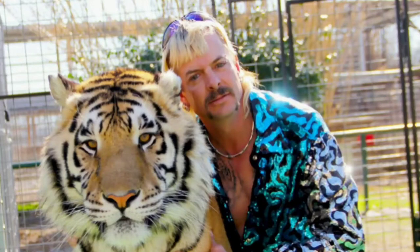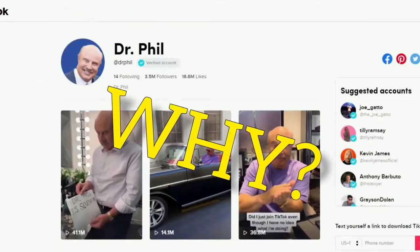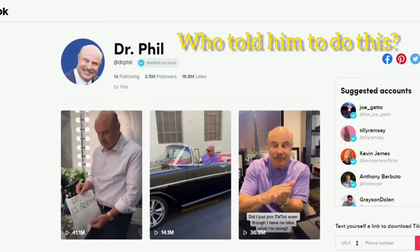And TikTok — I mean, Dr. Phil has a TikTok. I personally have been watching this guy.